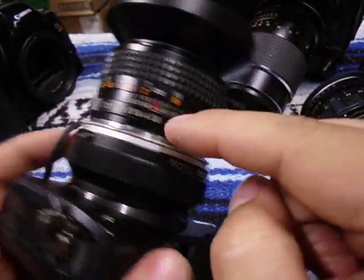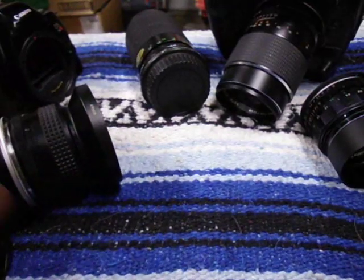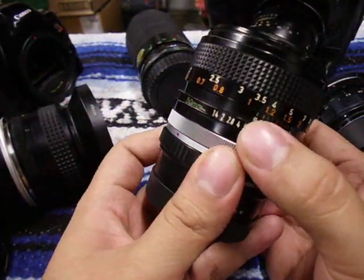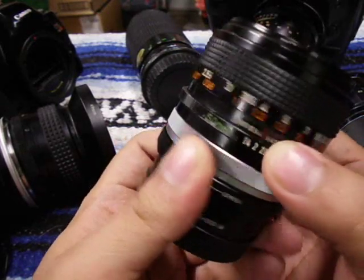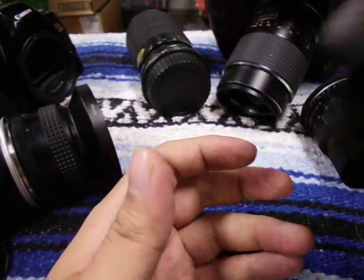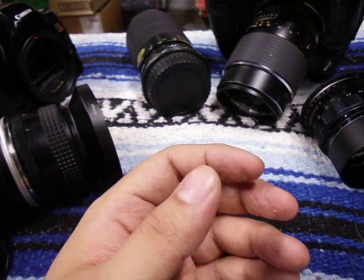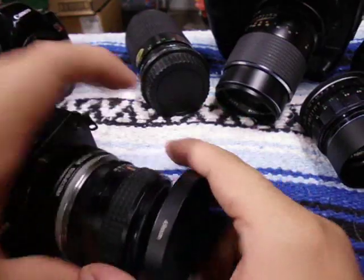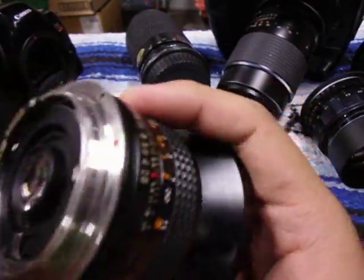Also, if you're doing video, you can de-click these lenses. Like my 50mm f1.4 — it removes the click so when you twist the aperture ring, you don't hear that click. That's mainly for video; it makes adjusting aperture smoother. So now let's move on to Nikon F.